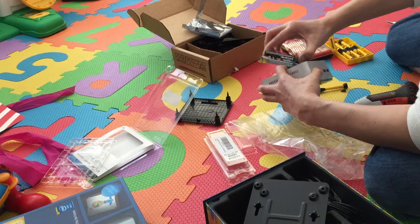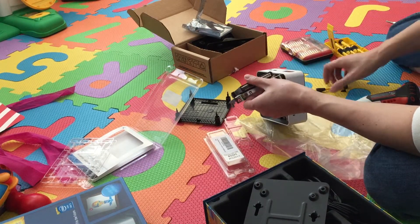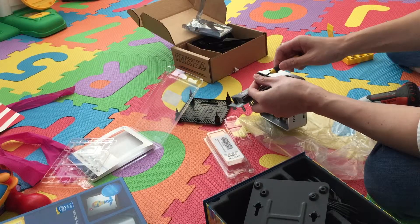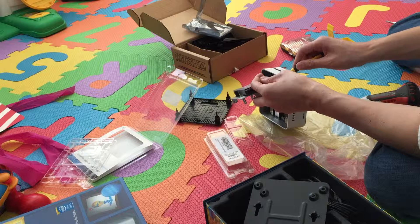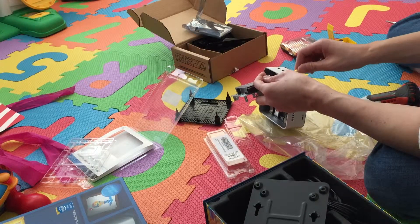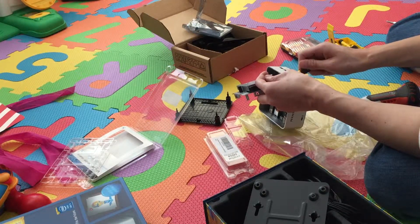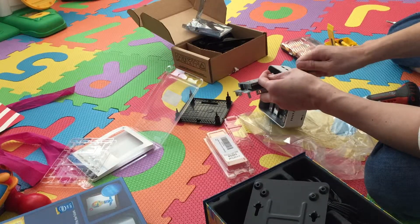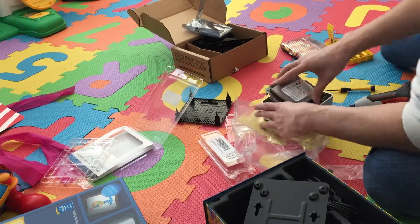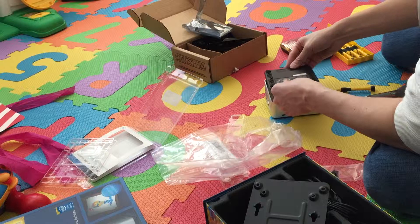I'm going to lift this up and put it in. Now we're in. Let's put the rest of this together and that's about it. That's the installation on the NUC.